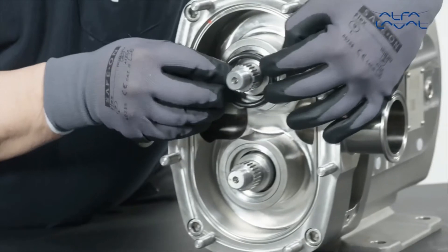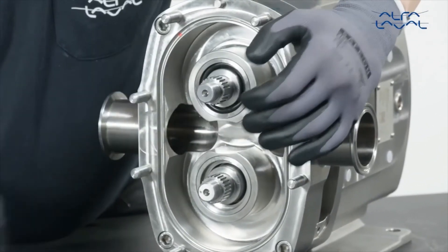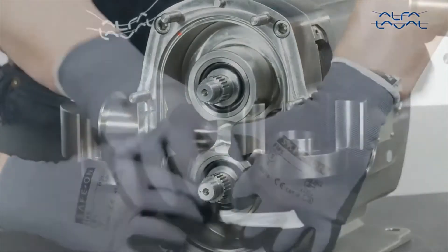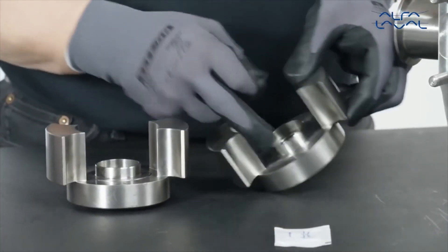Without lubricating, fit the primary O-ring into the housing, firmly pushing it with uniform pressure into position.